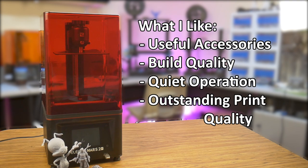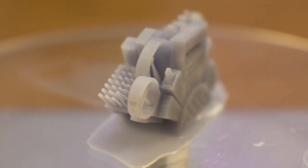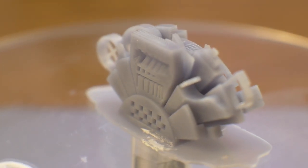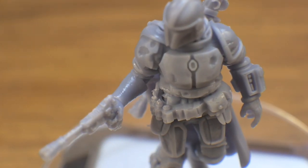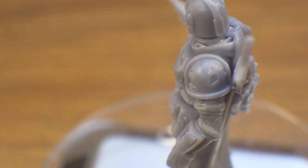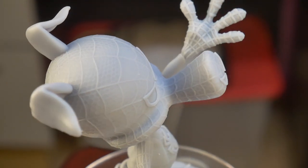Outstanding print quality. This printer produces flawless prints straight out of the box. Using the default profile in Chitubox, all you have to do is slice and print and you're good to go. The prints come out exactly as they appear in the slicer, with no printing artifacts and virtually no layer lines. I tend to find resin printing somewhat frustrating and unpredictable, but my experience with the Mars 2 Pro has been the opposite.